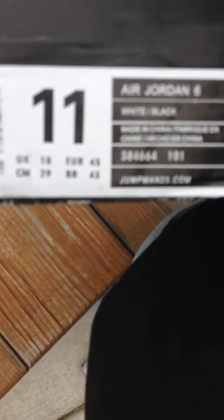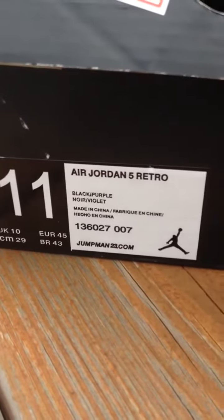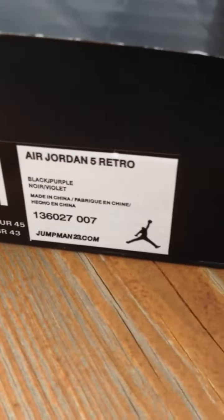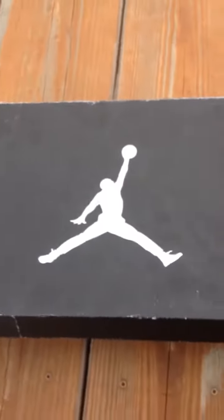We'll start with the box. Here's the box on the 6 — you can see that it's backwards. It should be all black with white letters. And then for the Grapes, it's a different, better tag, but a little bit different than the original still. The white part should be black, and it should not say Jumpman23.com. The boxes are pretty small, as all reps are. Kind of beat up, but they're old.